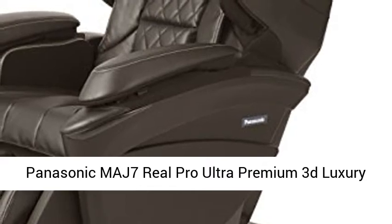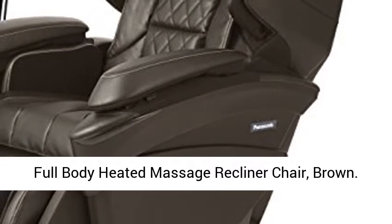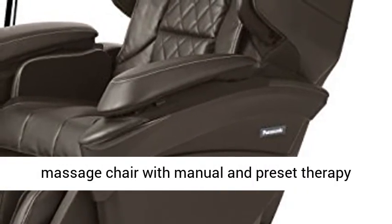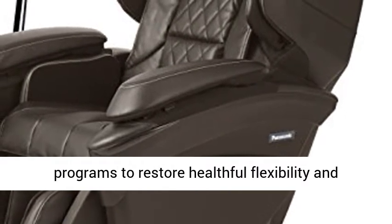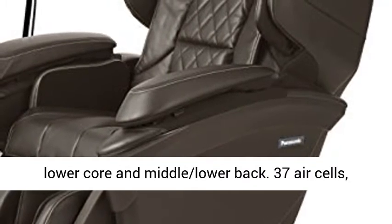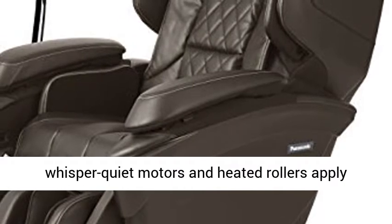Panasonic MAJ7 Real Pro Ultra Premium 3D Luxury Full-Body Heated Massage Recliner Chair, Brown. Panasonic's most advanced premium full-body massage chair with manual and preset therapy programs to restore healthful flexibility and well-being in the neck, spine, chest, pelvis, lower core and middle/lower back. 37 air cells,